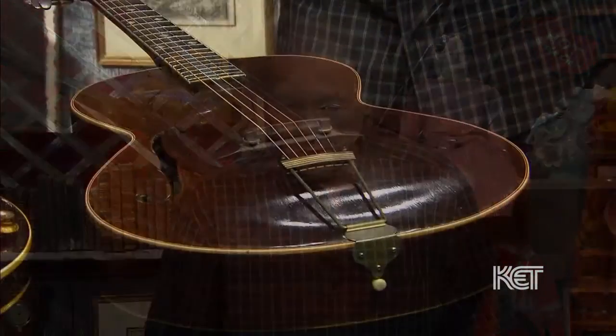He was a jazz player. I got it from a guy in New York probably about 15 or 20 years ago. I just had a fascination with these guitars. He was one of the great builders, and I believe he only made 400 guitars.